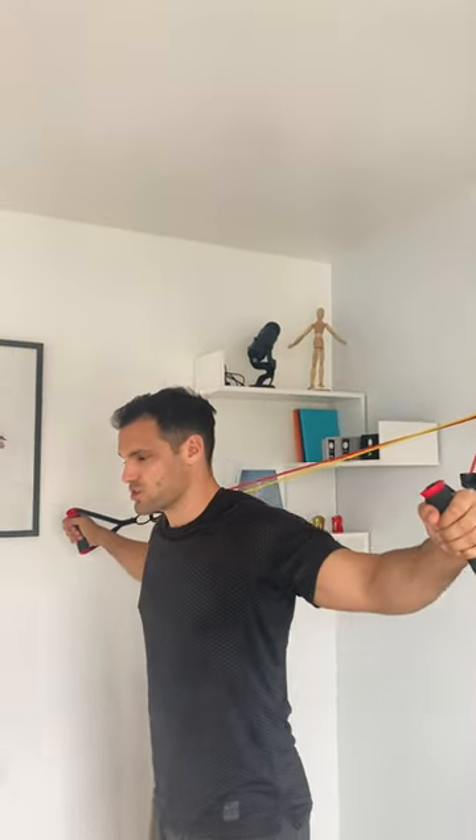You set up some strong bands on the door, have the handles on or just grab hold of them one at a time, and just walk out and feel that open out your chest in a nice crucifix position. Have your chest up nice and tall, palms facing forwards, and just feel that stretch across your chest as you relax into this position. You can hold it there for about 30 seconds and then simply gently walk back and return to the middle.